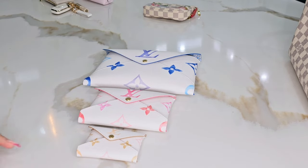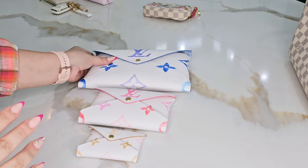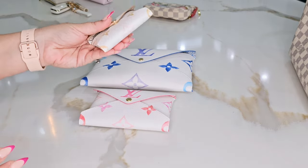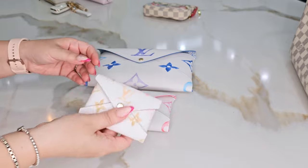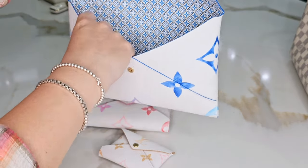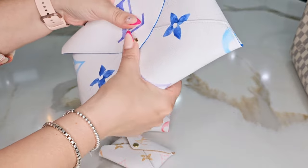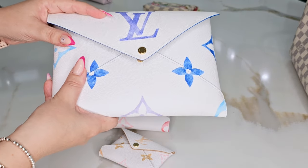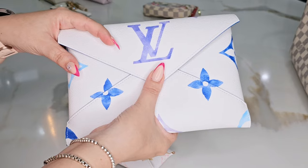Welcome back! Today I'm showing how I pack my Kirigami Pochette, which is from the resort collection. It comes in a few different purses and wallets — a Speedy, an on-the-go tote, and some very cute bags. Many people are scared of the white color, but I baby my bags. You can also find an insert on Amazon that comes with holes on either side and a chain, so you can use it as an actual purse — very easy to wear as a crossbody or shoulder bag.